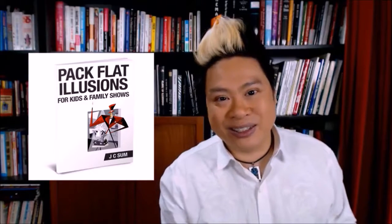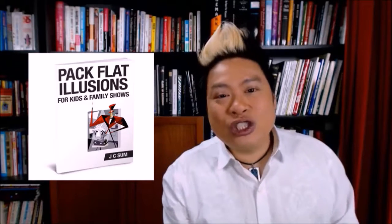Do check out these illusions if you're looking for simple illusions or some illusions that you can introduce to your family or kids show, which is why I designed these illusions in the first place. Check out the product description at illusionbookstore.com.